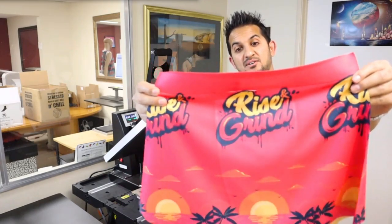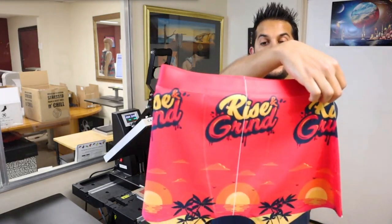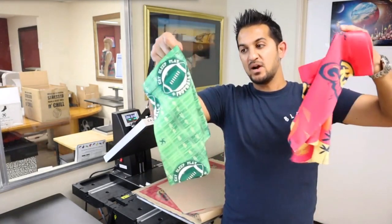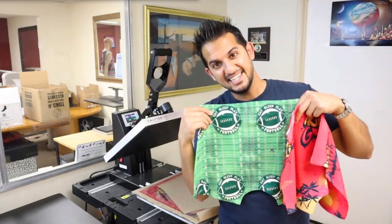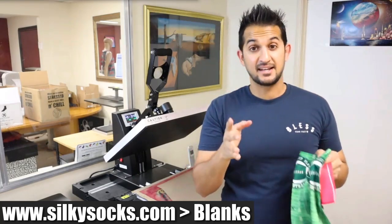There it is guys — the final result. That's the back, a lot better looking. That's the front with the line there. Here are my two fresh pairs of boxers, fresh pair of undies, ready to bless my booty. You can get these blanks on silkysocks.com in the blank section. Next up, I'm going to show you three things on our website and mobile app that you can use, including templates, creating your own mockup and your own print file. A little bonus clip coming up.